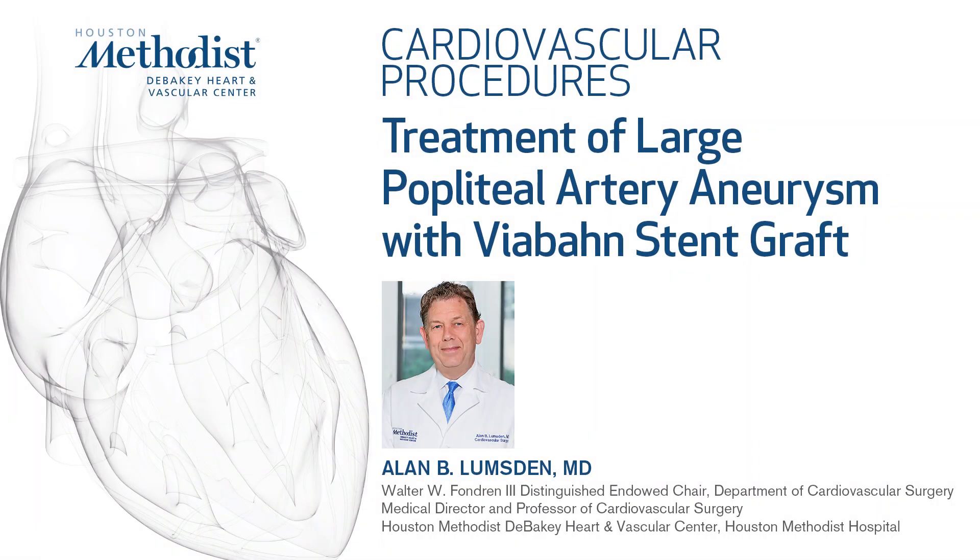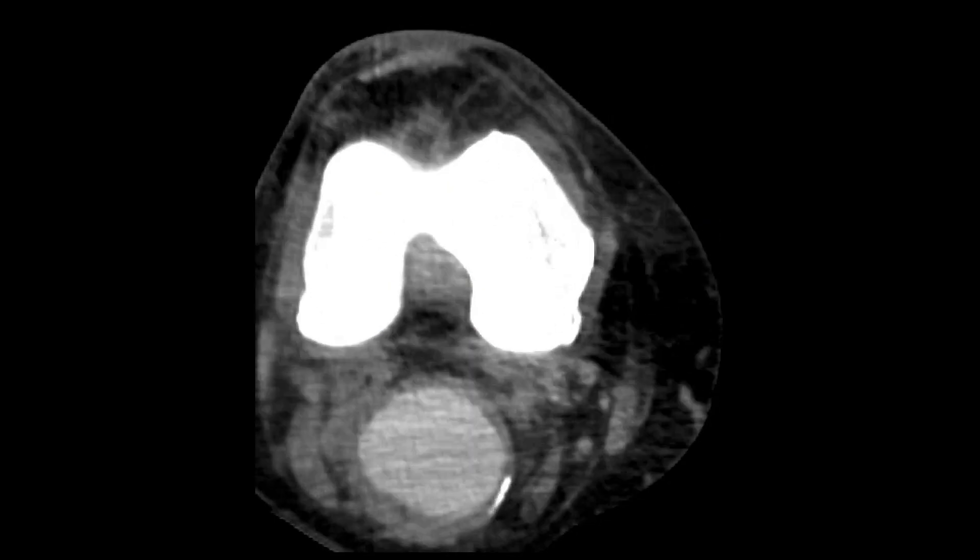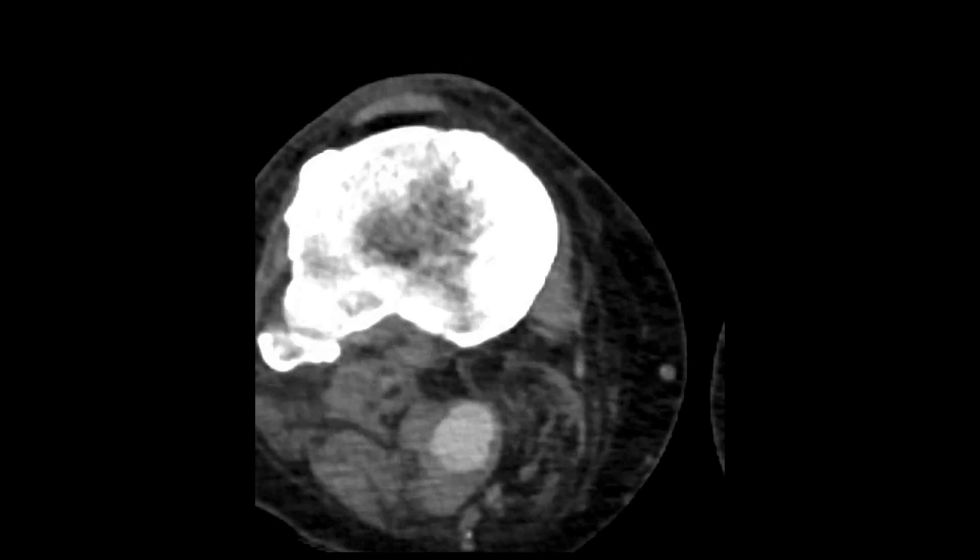In this video we're going to demonstrate the use of viabond self-expanding endoprosthesis to treat a large popliteal artery aneurysm. This patient actually had bilateral popliteal artery aneurysms.